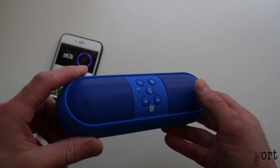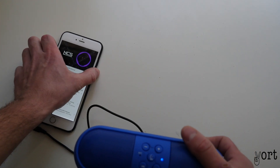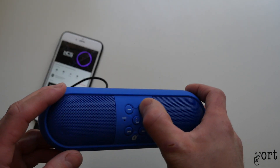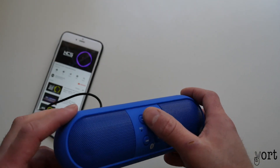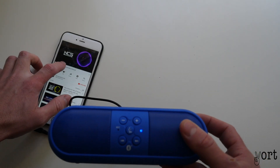So to turn down the volume you've got to press and hold. Turn it down, make sure your phone's all the way up. Now I'm going to turn this up. So that's about 50% — there's no distortion, which is good.